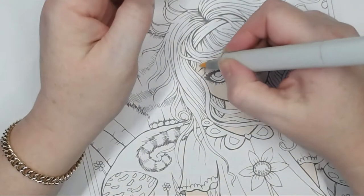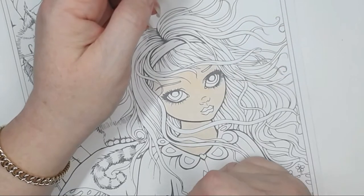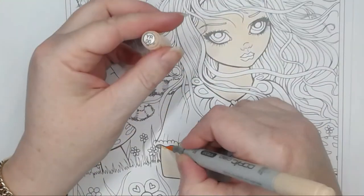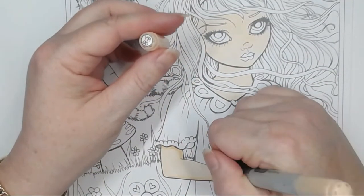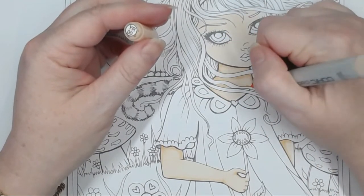We're going to jump straight into it today. I have printed this image on Express at Blending Card and I'm using Copic markers. This image is called Alice in Wonderland by Molly Harrison. All I've done so far is a layer of YR000 over the entire skin, and I'm coming in now with YR000 just to fill out those shadow areas.